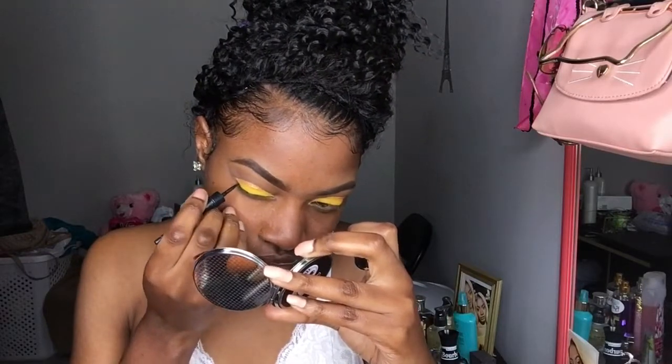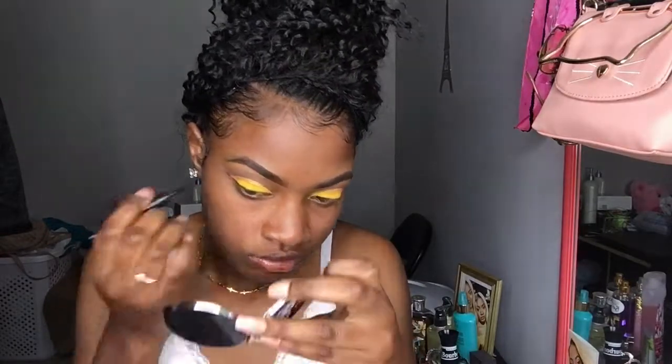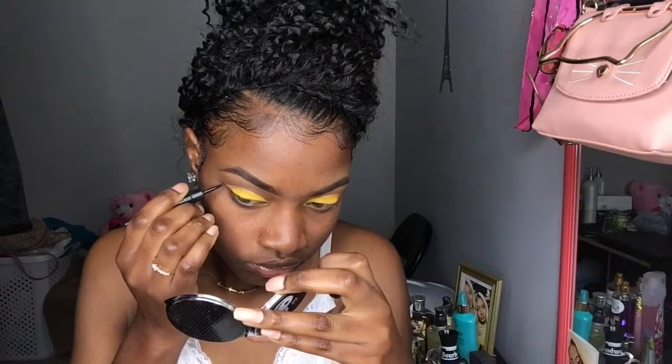Now I'll be using my Ruby Kisses eye alignment liner just to give me a little bit of a wing.